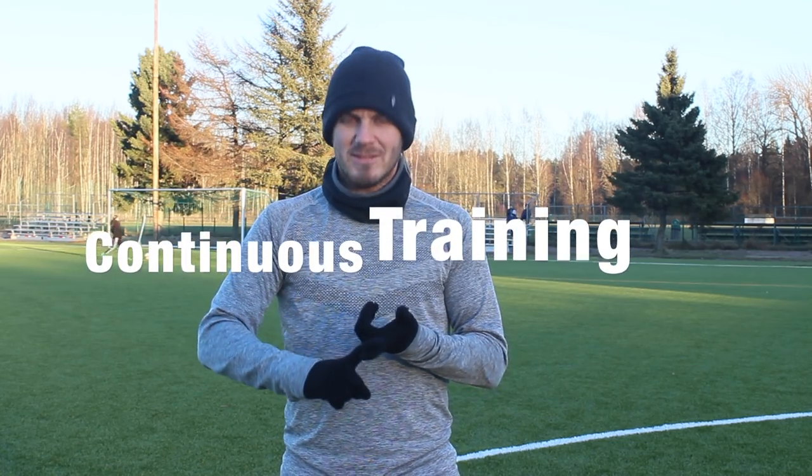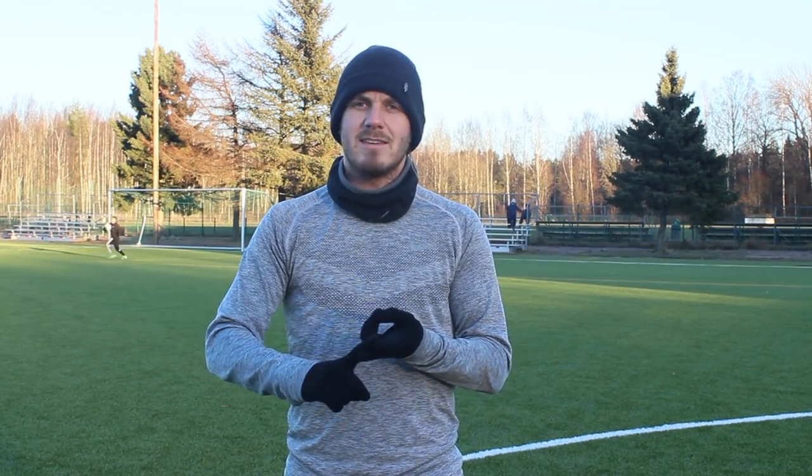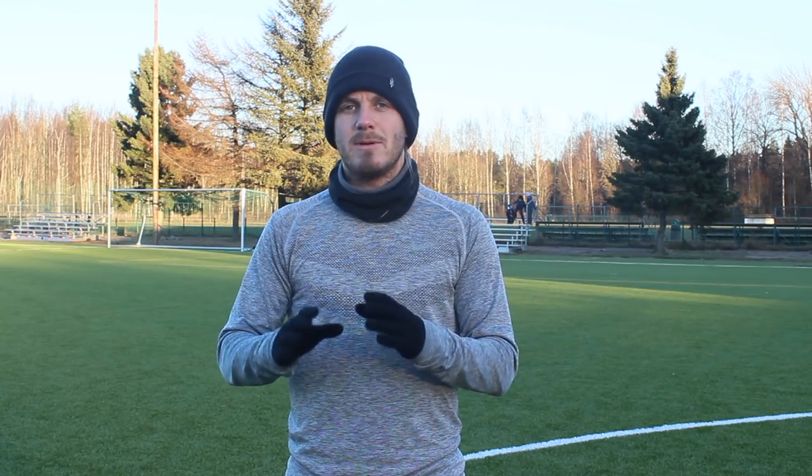You've got the first continuous training, the second is fartlek training, and then the last thing I think is essential for football players as well is interval training. Interval training can seem a little bit similar to fartlek training, but it's not. It's higher intensity for shorter periods of time, but the rest is almost equivalent to the amount of time that you're working. For example, you might work at a high intensity of 90% — almost close to your maximum — for a minute, but then your rest is only a minute or a minute and a half. So it's a lot more intense but a lot shorter.